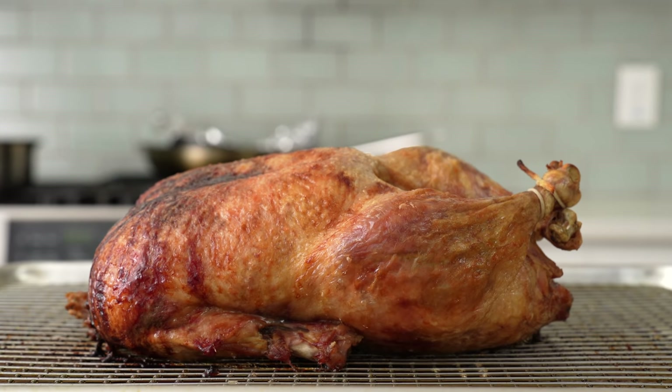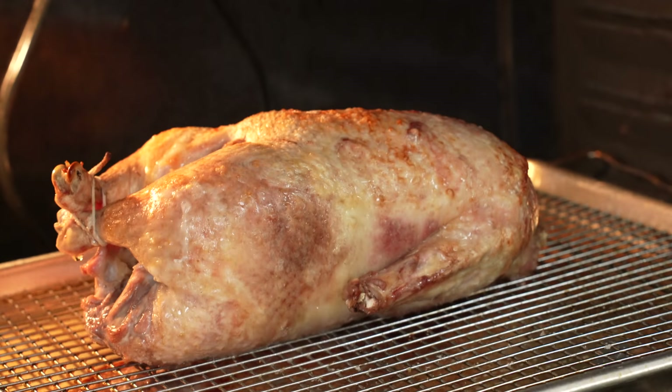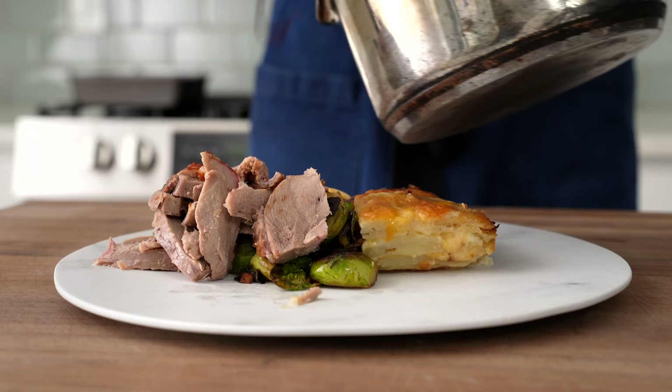A whole roasted duck is decadent, luxurious, and it turns out not very hard to get right. That's why it's become my cold weather feasting meat of choice. Today I'm going to show you how to make a whole roasted duck with some side dishes and a really nice fruity French-style wine sauce that really ties the whole room together.